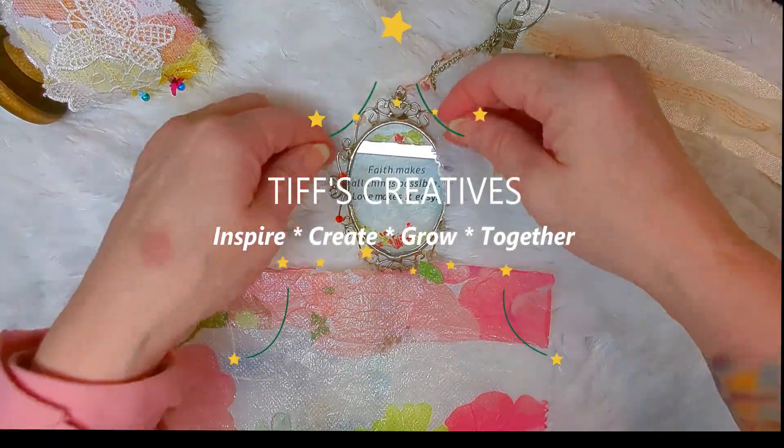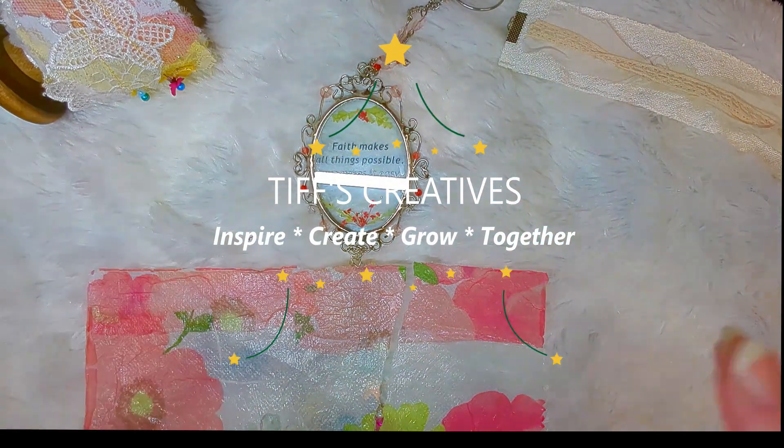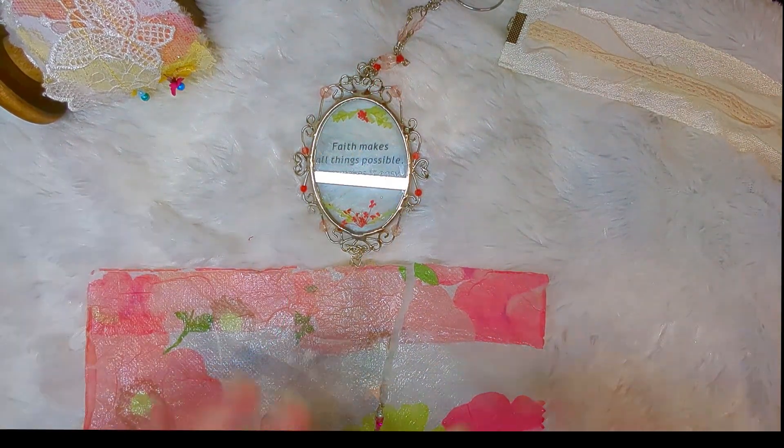Hello, this is Tiff of Tiff's Creatives. I'm so glad to have you here with me today and I'm going to be showing you something special, a sun catcher that I made for my sister. Come along, we'll get started.